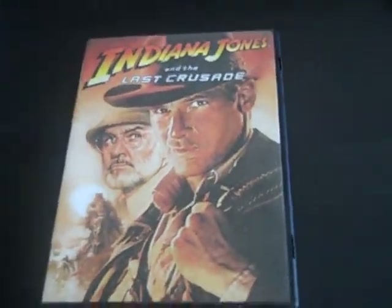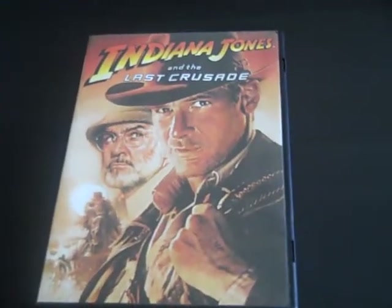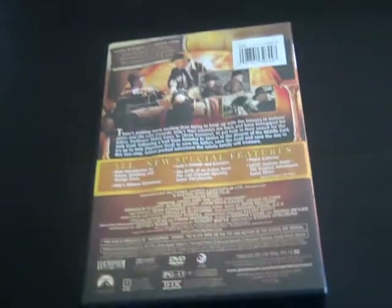We're going to do a DVD and VHS update in which I got one DVD and one VHS to show you all. Let's start off with the 2008 DVD of Indiana Jones and the Last Crusade. Here's the front, the spine, and the back.